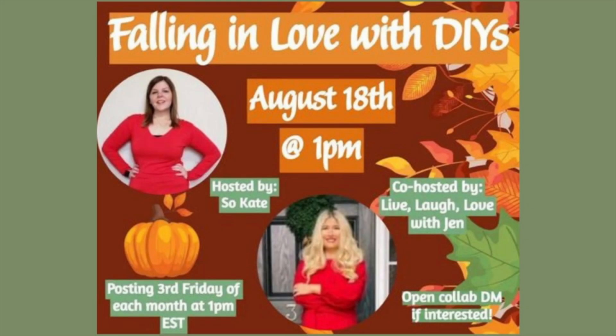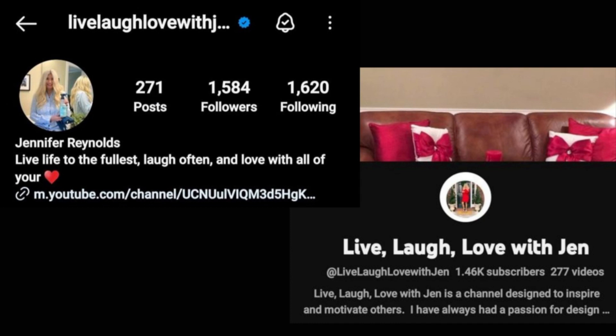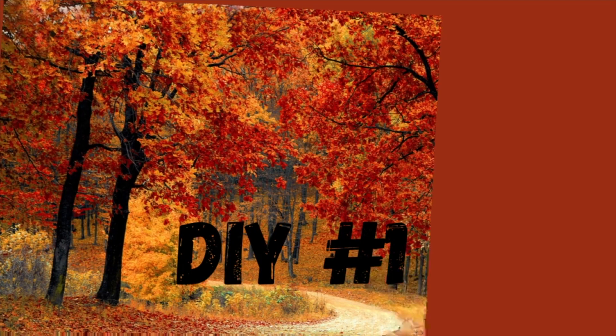Welcome to this month's collab: Falling in Love with DIYs. I'm super excited because we are doing a fall collaboration and we are going to be making any type of DIY as long as we use leaves and pumpkins. Today's co-host is Jen from Live Life Love with Jen — she has tons of motivation and inspiration on her channel. As always, there's going to be a playlist down in the description box, so be sure to check that out as well.